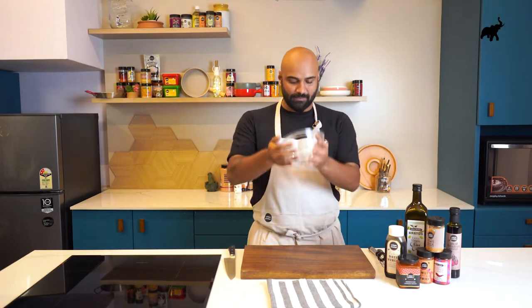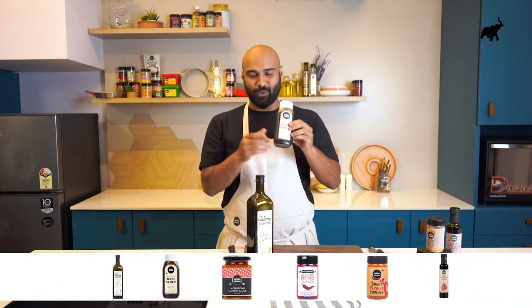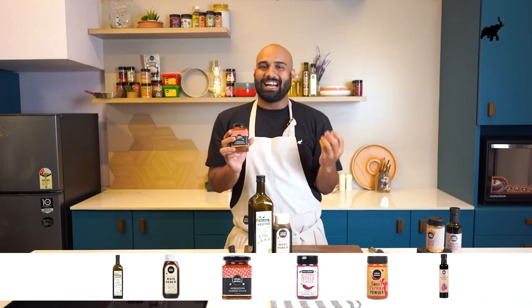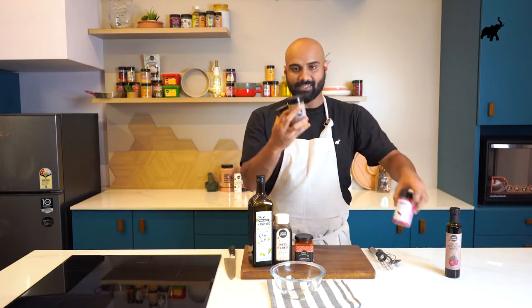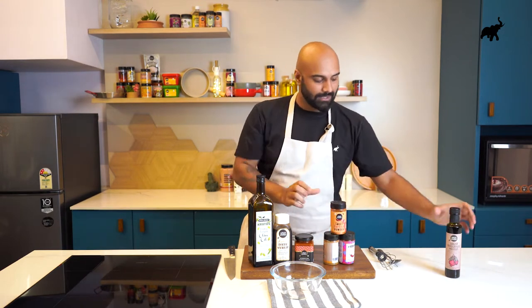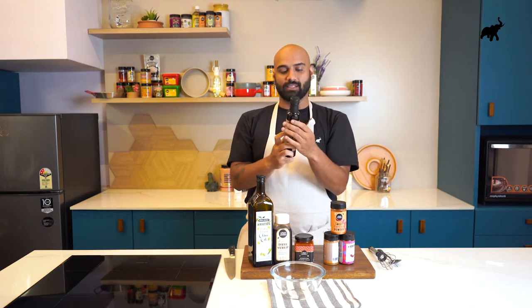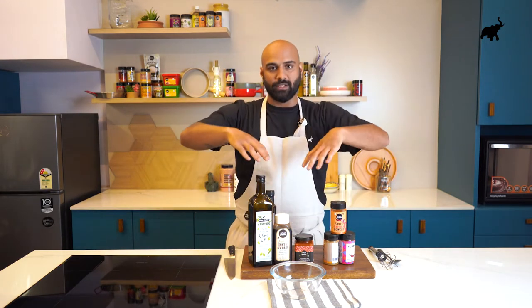To make this marinade we're going to be using a lot of Mediterranean flavors. We have our extra virgin olive oil, some date syrup to add a little bit of sweetness and depth of flavor, our gorgeous harissa sauce which has that licorice-y sort of sweetness along with the spice, Aleppo — also known as pul biber from Turkey — sweet paprika, and the secret ingredient in my opinion: beautiful Turkish pomegranate molasses, not just for the color but for that little bit of acidity.